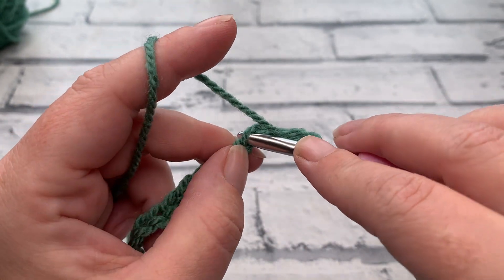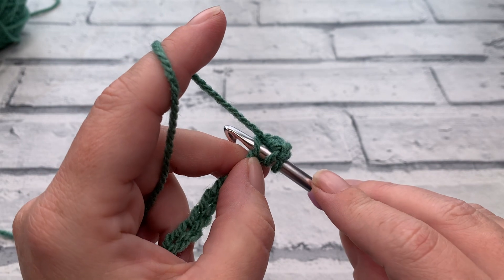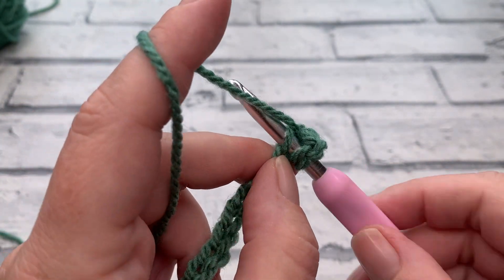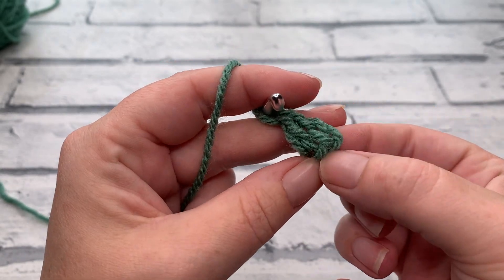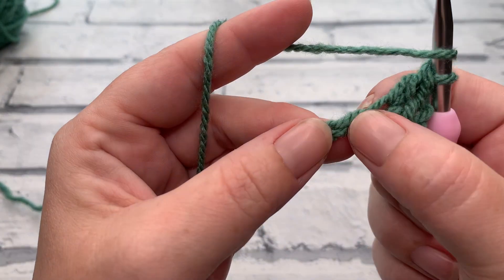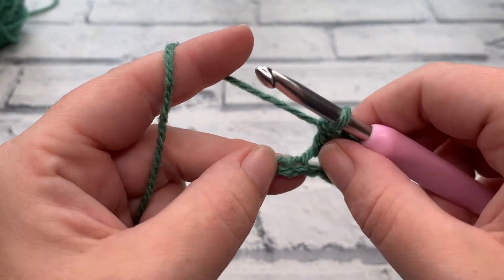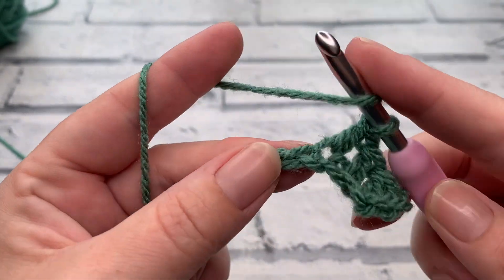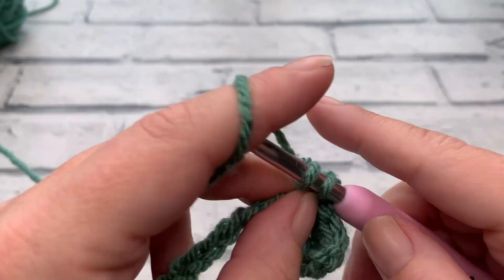Yarn over and insert just underneath that top loop of the chain. Because these squares are going to be joined with a border, it leaves the remainder of the chain for joining and creating a nice edging. Once you've inserted your hook into the top of your chain, yarn over, bring the loop up, yarn over, pull through two, yarn over and pull through two. Those skipped chains count as our first double crochet and we've just worked our second. For the remainder of row one, work one double crochet into each chain across, and I'll meet you at the end of row one where your stitch count will be 64 double crochets including those three skipped chains.